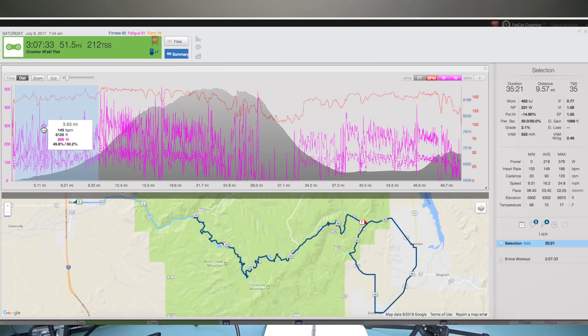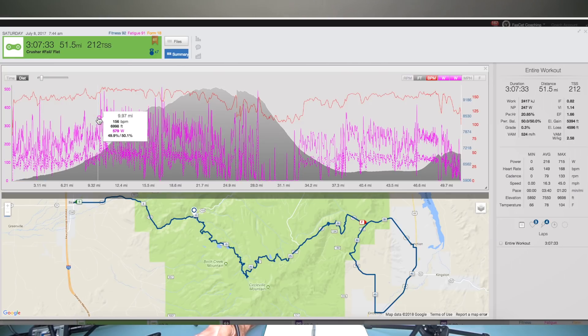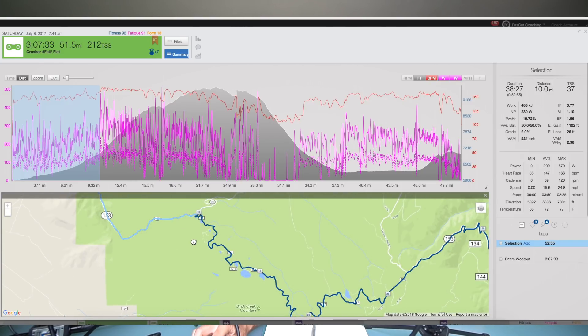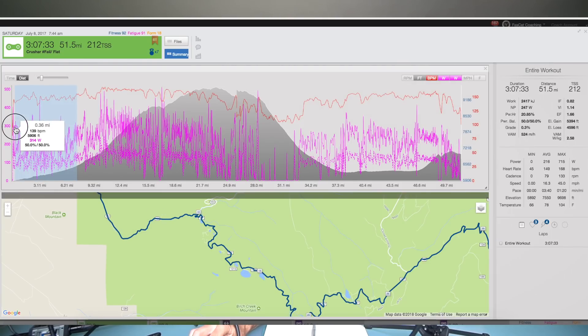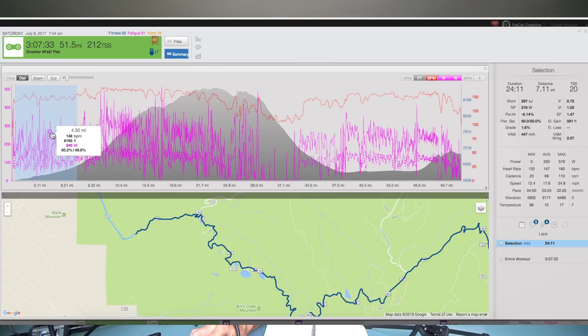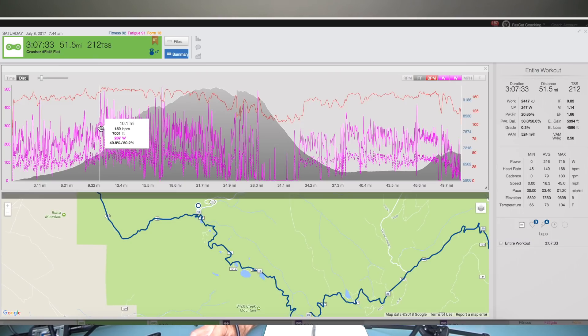I'd recommend displaying distance and elevation on your computer. Distance is going to be really helpful because the race is 70 miles. About 10 miles into the course, right at this turn, it chills out and then when you turn right it's game on. You're already on a slight climb — it's about a 1.5% grade for the first 7 miles, very fast if you're drafting. It gets a bit steep in the last mile before you turn right.